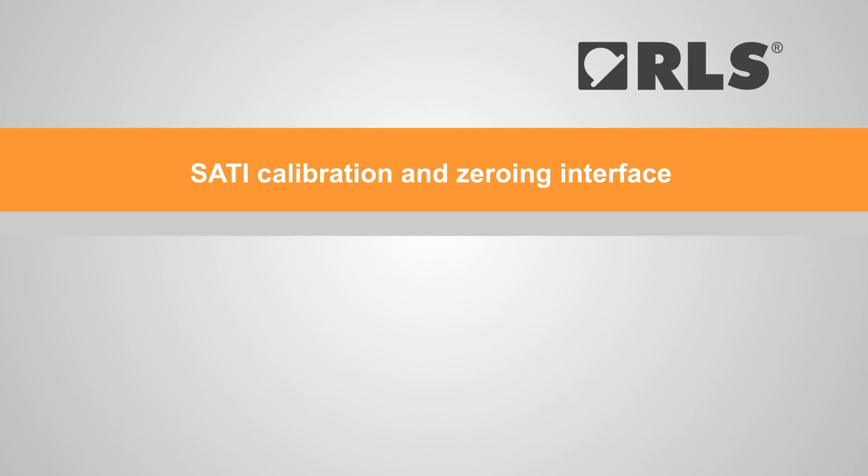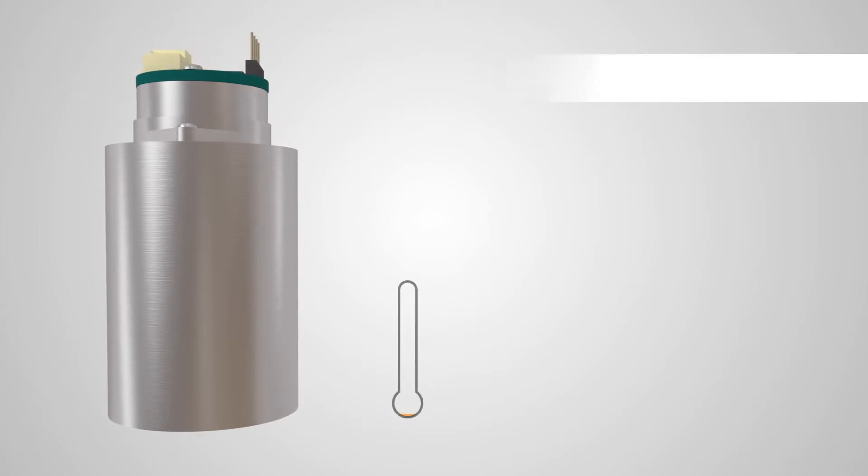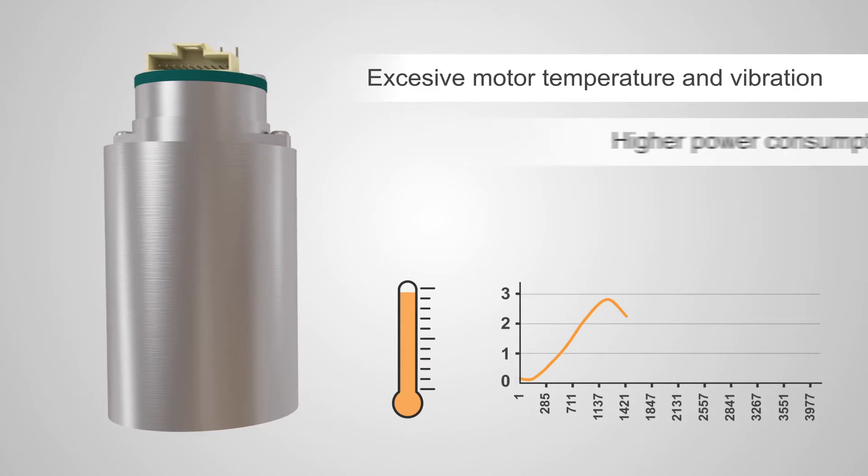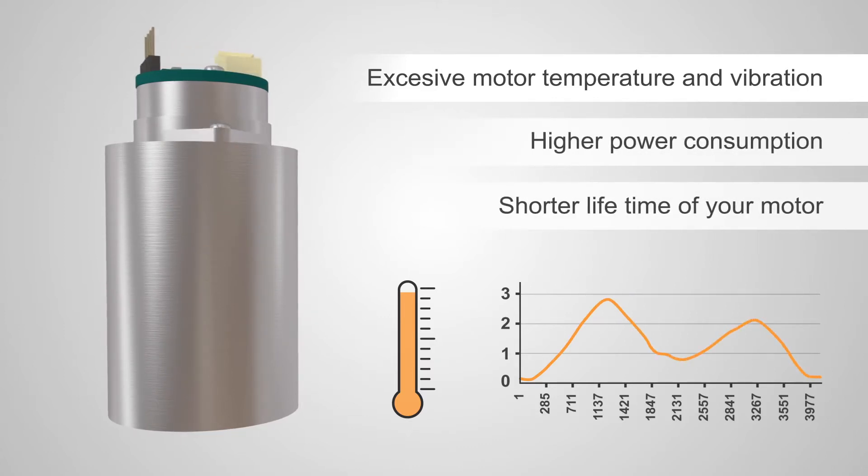Installing an encoder on a motor can be a quick and simple process, but improper installation might lead to eccentricity issues. These can result in excessive motor temperature, as well as vibration, high power consumption, and can significantly shorten the operating life of your motor.